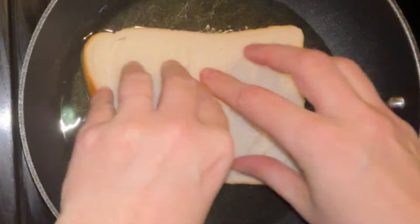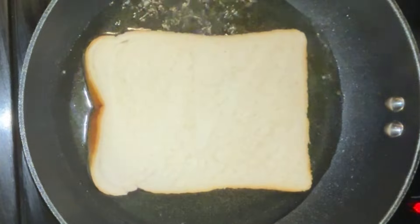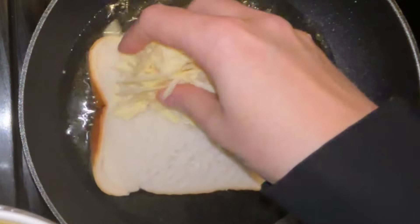The oil's warmed up a little but not too hot — you don't want the bread burning, so turn it down a little bit. First of all, put your bread butter side down, then go on top with the cheddar cheese.